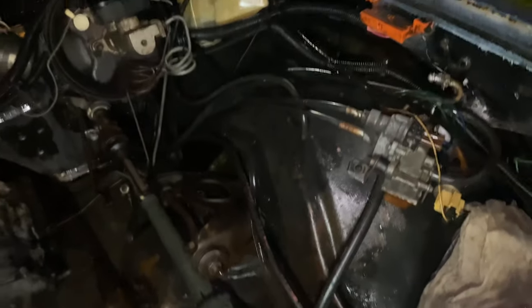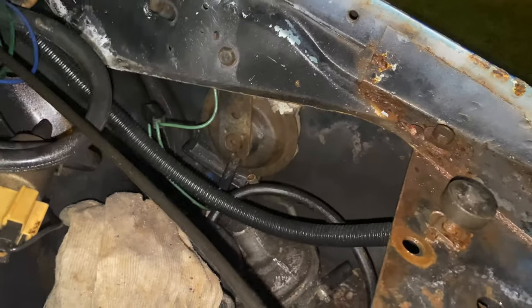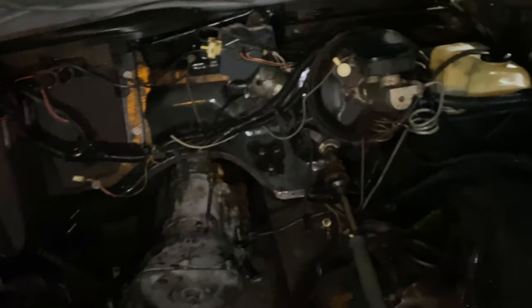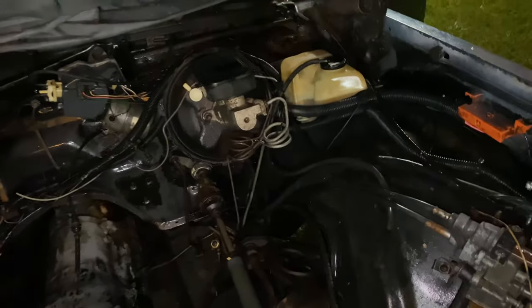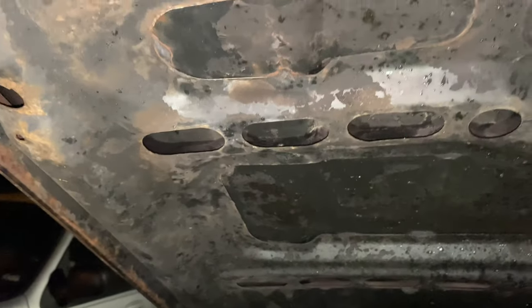That way, when I spray them, I can actually get down to that and spray them — really spray them — and be able to actually get inside the fenders themselves. Under the hood, all this right here, man — I'm going to try to sandblast all of that, get that back the way it needed to be. It ain't going to take that long. It's a working process, man — I'm only one person.